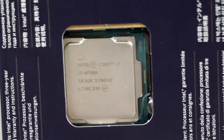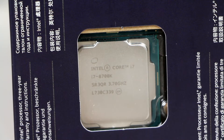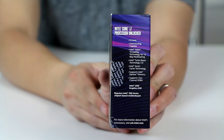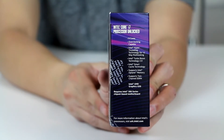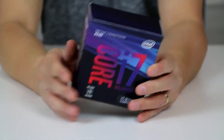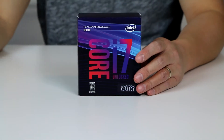One major difference of this CPU compared to the previous generation is that this is six core. Intel had six-core CPUs before, but they were the really expensive thousand-dollar CPUs. This is the first one under five hundred dollars with six cores and a pretty good high base clock speed. Now let's open this up and see what's inside.